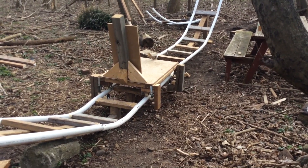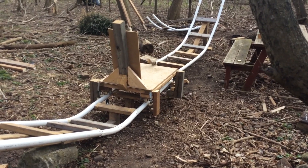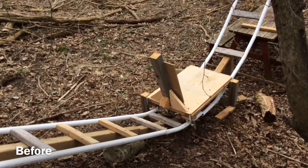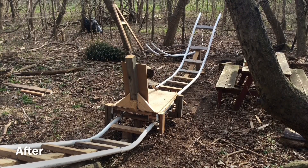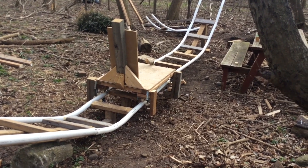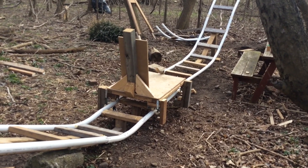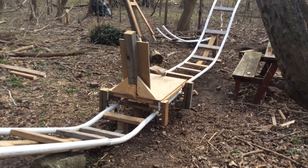I'm just going to quickly flash a before and after picture so you can see the big difference of the straight section. Do you see the straight section got a lot bigger? There's like a good 14-foot piece of straight section right there now, which is a huge improvement. I think it will make the rollercoaster a lot smoother and safer, plus it just looks better. And of course it will make it bigger.